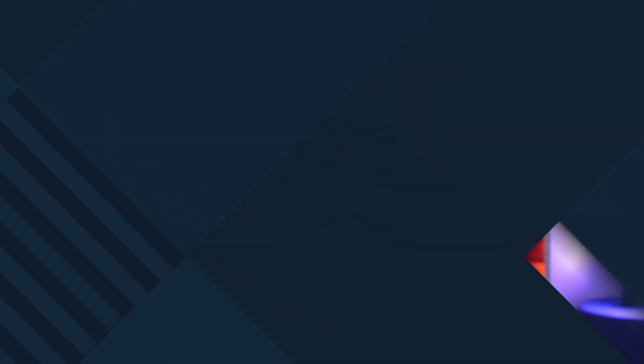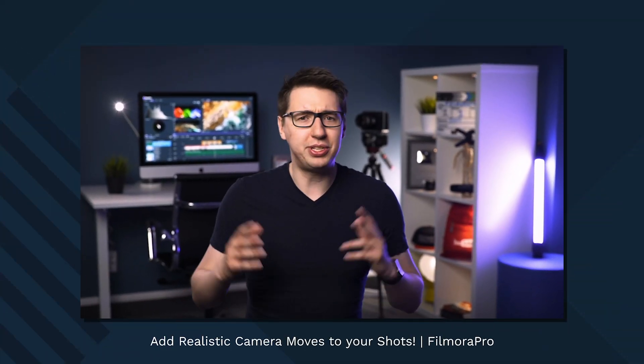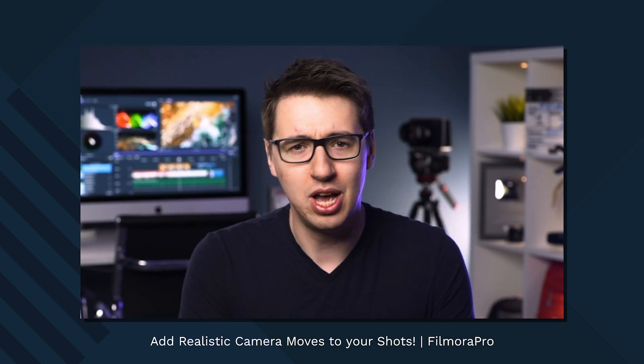There we go! So, that's a look at how you can add whip pans into your shots. Now, if you want to learn about adding other kinds of camera movement to your shots, we recently made another tutorial dedicated just to that — link also in the description. Is there anything else you'd like to learn in FilmoraPro or any questions about this effect? Make sure to let us know in the comments below. If you're enjoying our FilmoraPro tutorials, make sure to give us a like and don't forget to subscribe. And remember, there's no limit to what you can create.